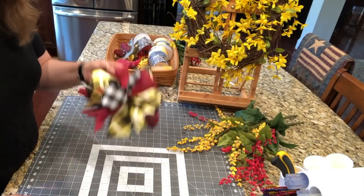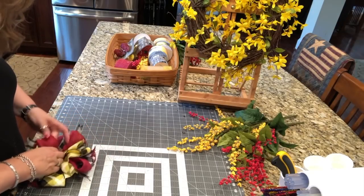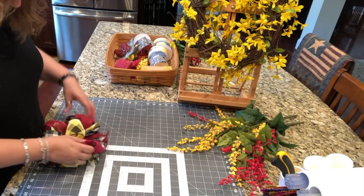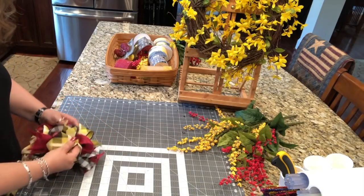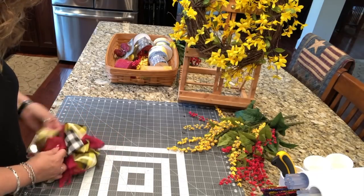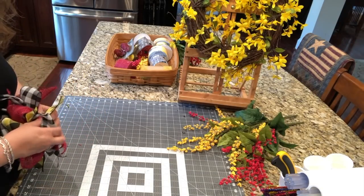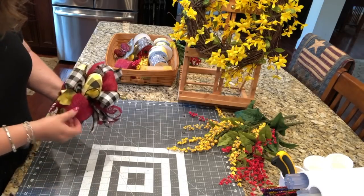Wrap one end around the top and one end around the bottom, use your hand as resistance, squeezing them as tightly together as you can, and then twist. Here we go — the start of a funky bow. And then, as I always say every time, you need to fluff, fluff, fluff. The most important part of making any craft bow — whether it's a funky bow, a tiered bow, a round bow, a little bow, a big bow — the most important part is the fluffing. The more you fluff, the bigger and prettier it's going to get.